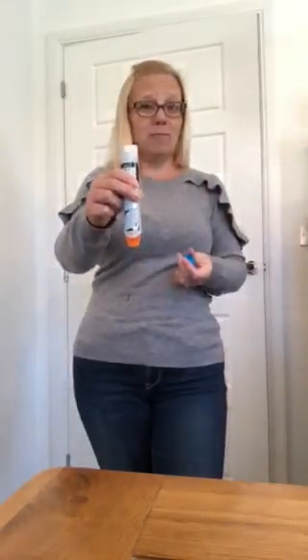Real pens come in a little container — you flip the lid and it pops out. On a real pen it will provide information on how to administer it. To do so, you take out the cap — it's now live and ready to go. This end is the needle, not this end, so keep it pointing the right way.